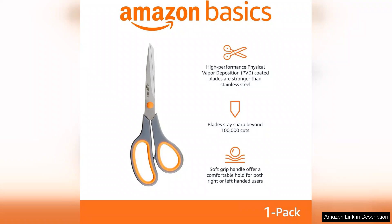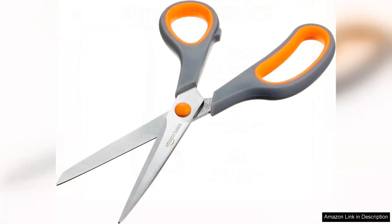One of the standout features is the Comfort Grip Handles. They are ergonomically designed, providing a soft yet sturdy hold that minimises hand fatigue during extended use. Whether I'm cutting through paper, cardboard or even thicker materials, I find these scissors easy to manoeuvre and control.